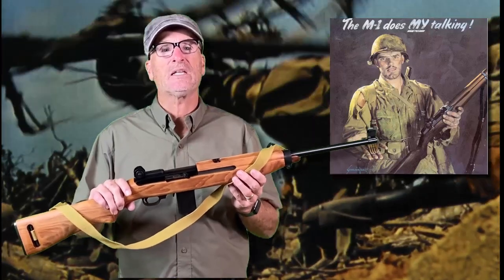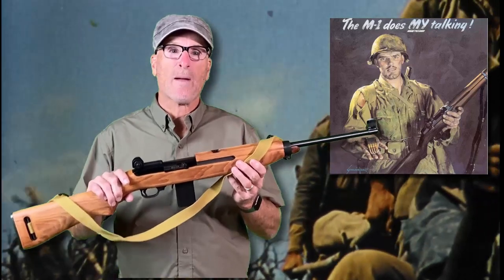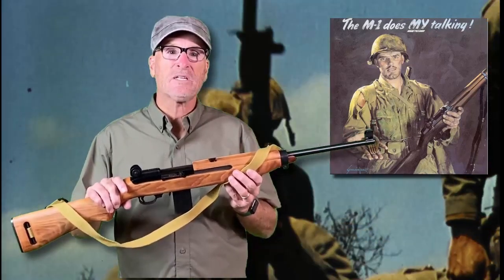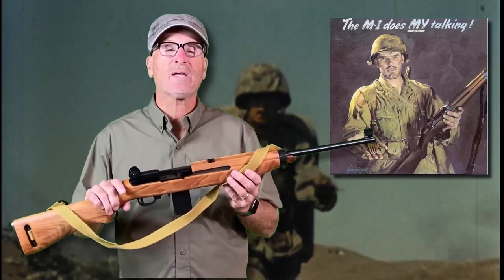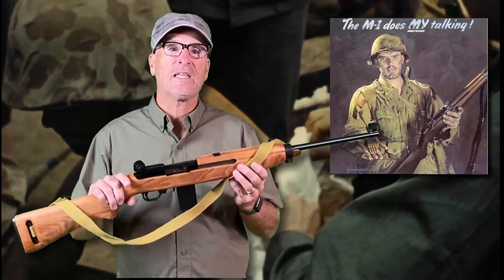As you can see, the kit is very realistic. In this video I'll show you how to build this M1 replica and include some tips and tricks to make your replica even more realistic. So let's get started and first look at what comes in the kit.